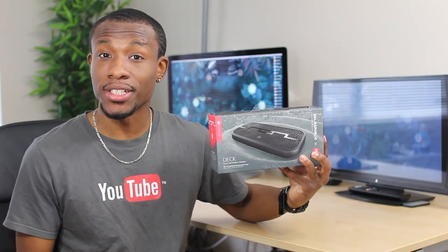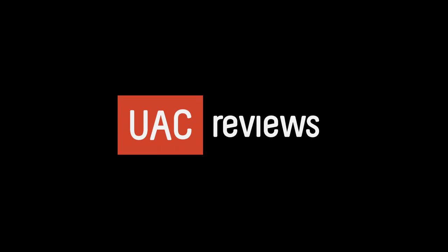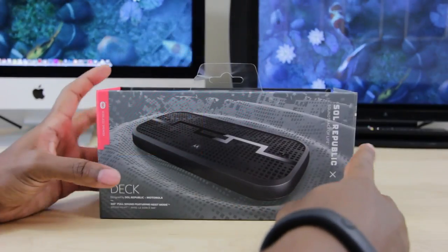What's going on everyone, it's your average consumer, and today I've got an unboxing for you guys of the Seoul Republic Deck speaker. Let's not waste any time, let's get right into it.